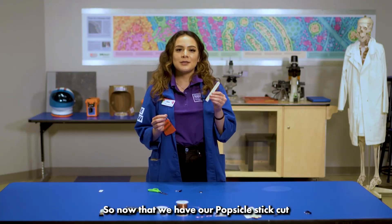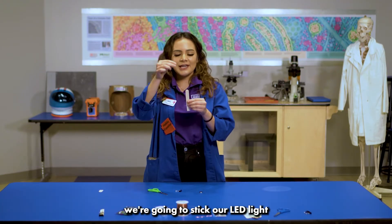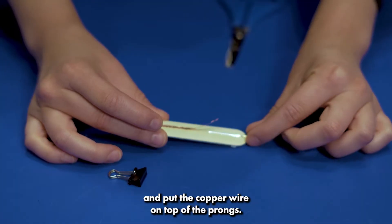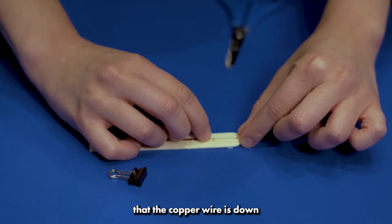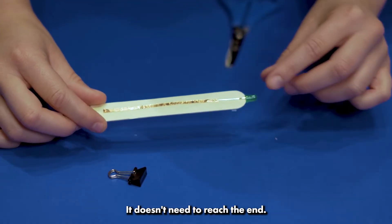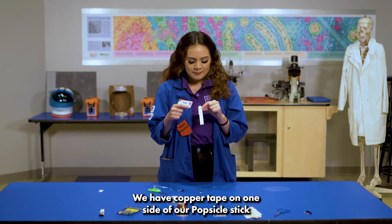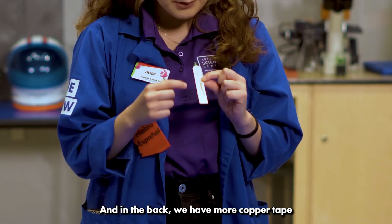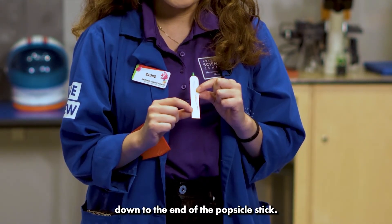Now that we have our popsicle stick cut with one flat edge, we're going to place our LED light on the curved end. We'll take our copper wire and put it on top of the prongs, making sure it goes down almost to the end of the popsicle stick. We'll do the same to the back side, with copper tape on both sides touching each leg of the LED light down to the end of the stick.